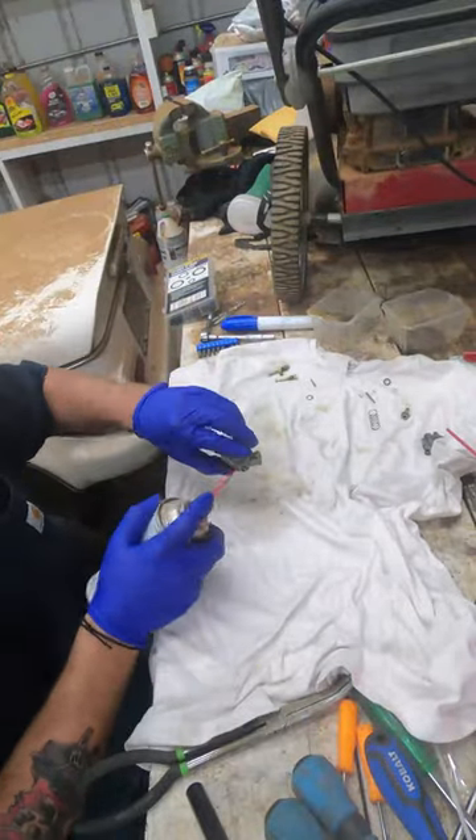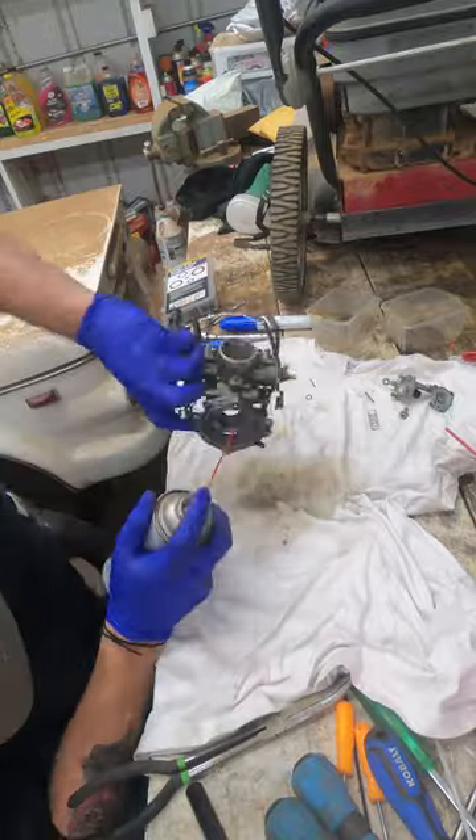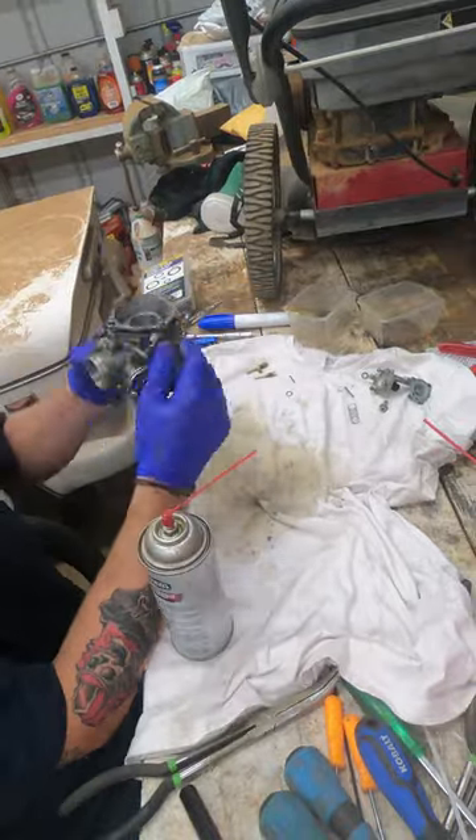Hey guys, Octane Restoration is back with the 1996 GL 1500 Goldwing Special Edition Part 8. We're going to get faster at that one of these days.